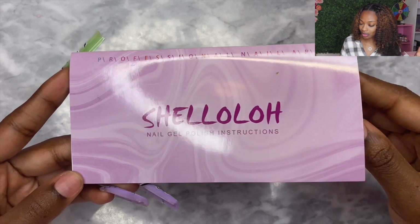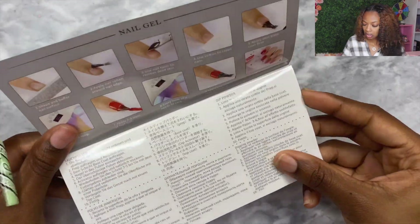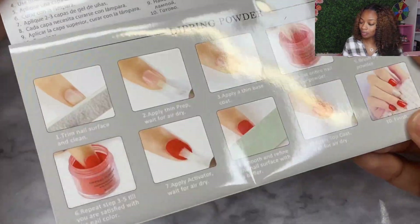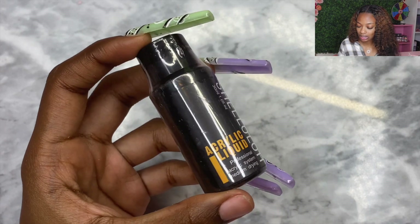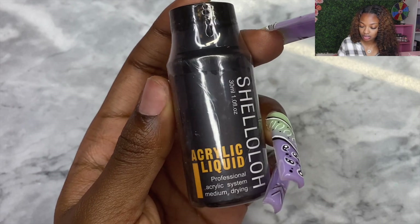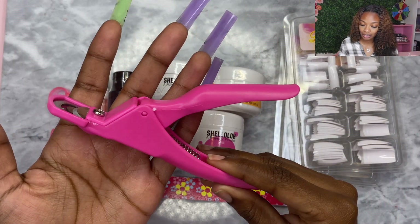Starting off we have the instructions. This acrylic actually doubles as dip powder because the instructions show you how to use it as dip powder — that's pretty cool. But this kit is mainly an acrylic kit. First off we have the acrylic liquid; it's in a very small bottle, only one fluid ounce. Hopefully it's not too strong.